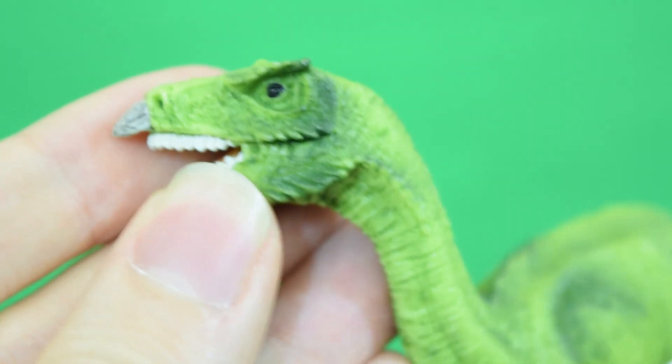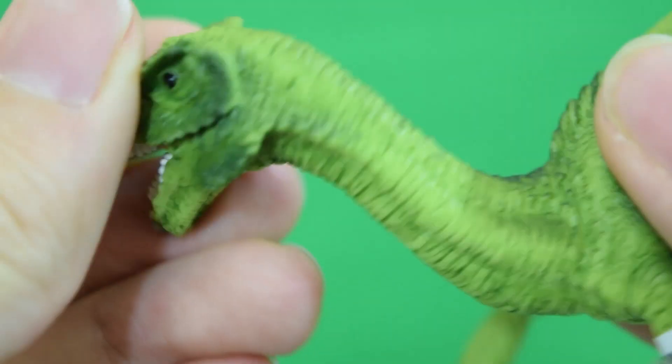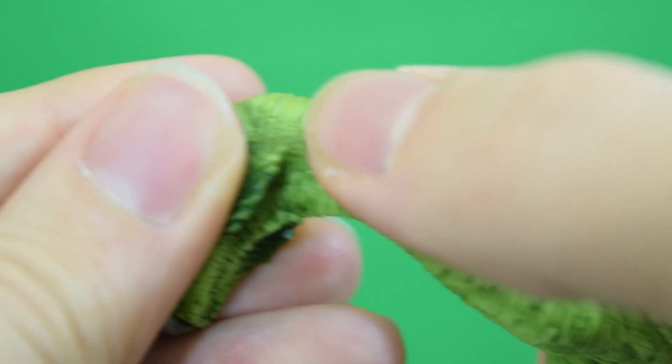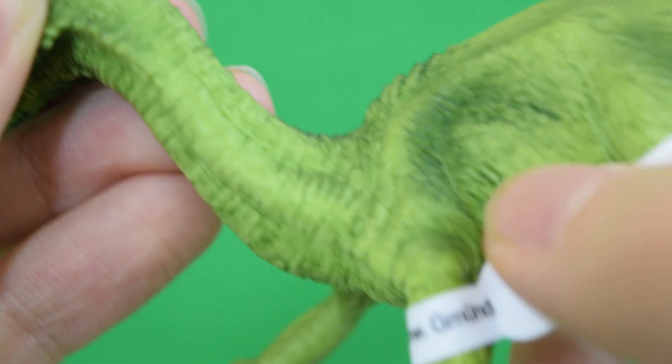We have reviewed the big version of this Therizinosaurus, so check out the link in the description if you haven't seen the bigger brother of this one. Really nice sculpt work going on as we travel down the neck. Really lovely details here on the side — beautiful, lovely sculpted creases.